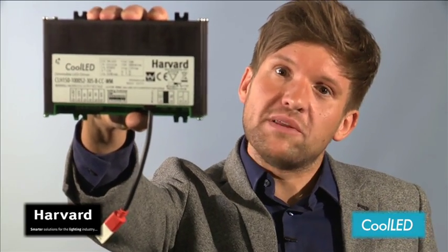And with the capability of working with a leaf nut, the CLH driver offers the perfect solution for indoor and outdoor lighting applications.